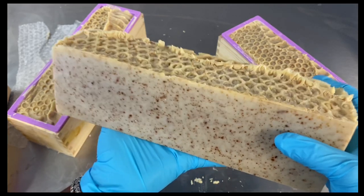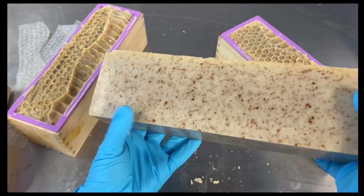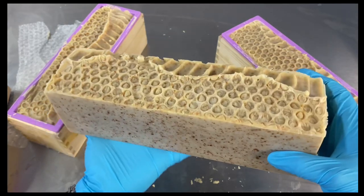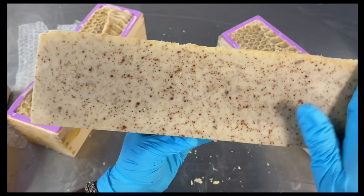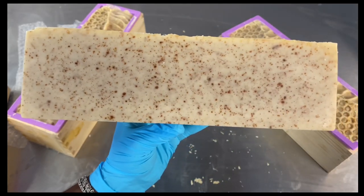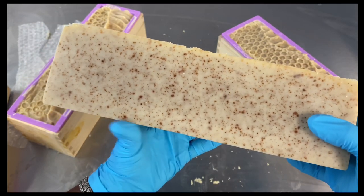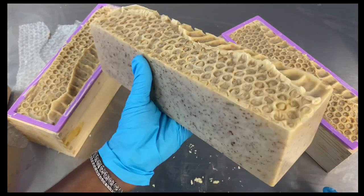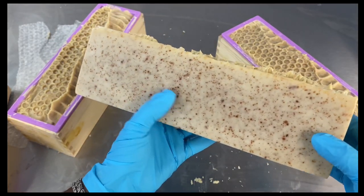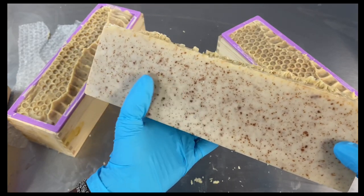So I wanted to show you guys this — this is what happens whenever you don't fully incorporate your powder additives in olive oil before you incorporate it into your soap. Anytime you come to my channel, I hope you guys are able to learn something. These little dots are ginger powder that wasn't fully incorporated in the olive oil.